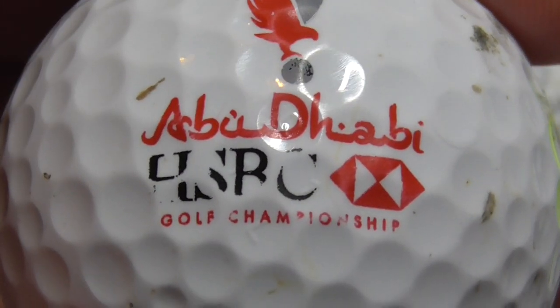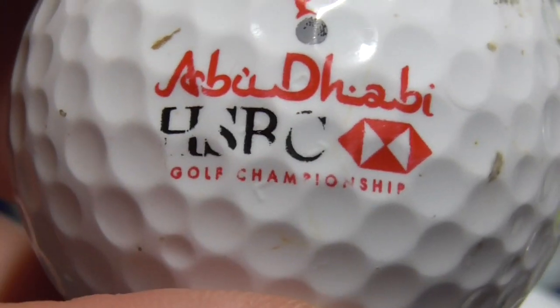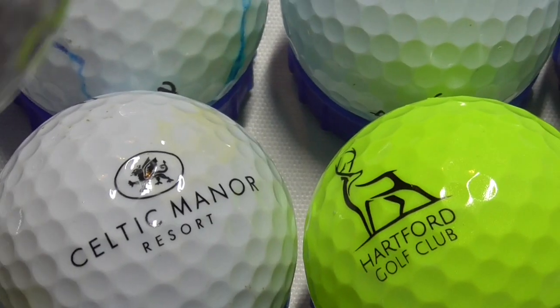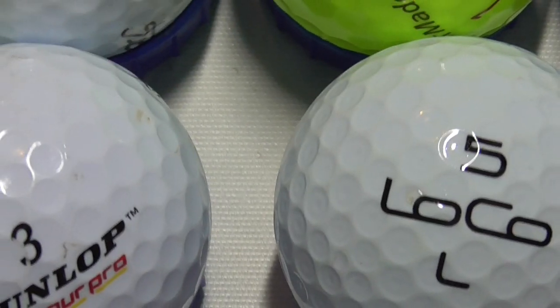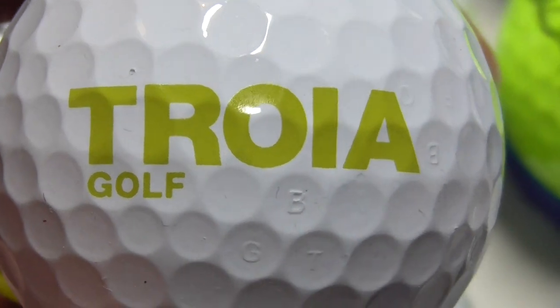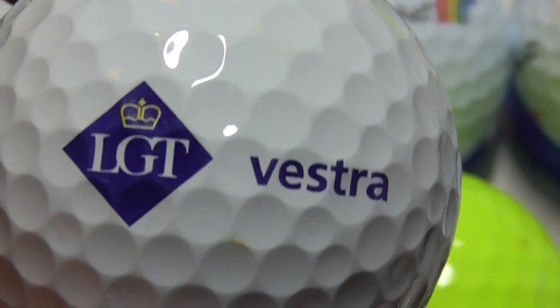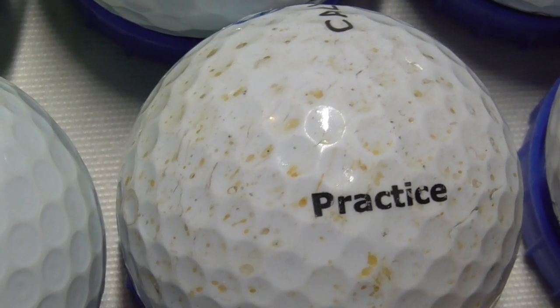Next, this is an interesting one — Abu Dhabi HSBC Golf Championship. Nice enough logo. HSBC, involved in many a scandal, the banking giant. Nike ball — don't get many Nike balls with logos, and that's on a Nike 20XIX, so that's possibly the first of that type of ball I've ever had. Next, Troia Golf, and that's on a TaylorMade TP5 in mint condition. Next, LGT Vestra — no idea what they do, and that's on a Titleist ball. Unfortunately, someone's put a pen mark right over where the type is.